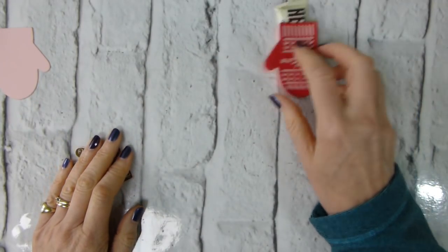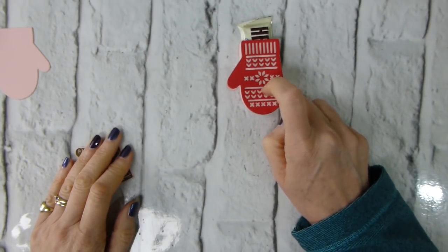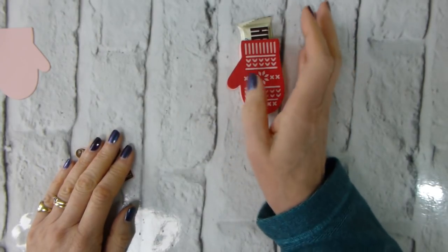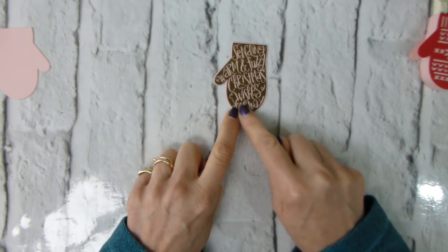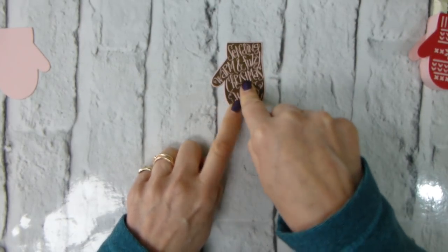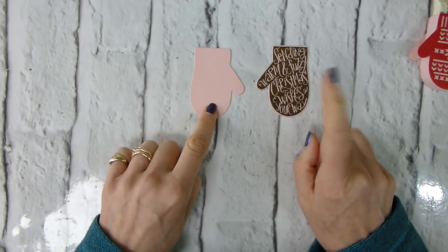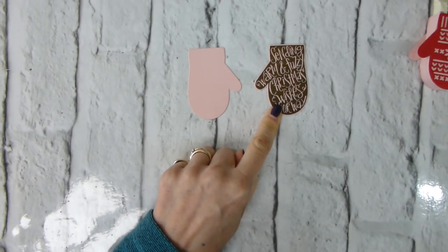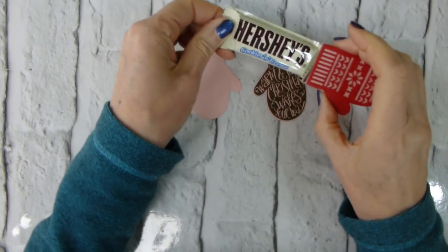I have already die cut and did two layers on this one. To be honest with you, I made the box and then did the die cutting and stuck it on because I just wanted to check that the box worked. This time I have already stamped the 'sending warm and fuzzy Christmas wishes your way' sentiment. This is on Blushing Bride cardstock with Soft Suede ink, which, as many of you know, is one of my favourite inks. And I thought it went quite nicely with the Hershey bars.